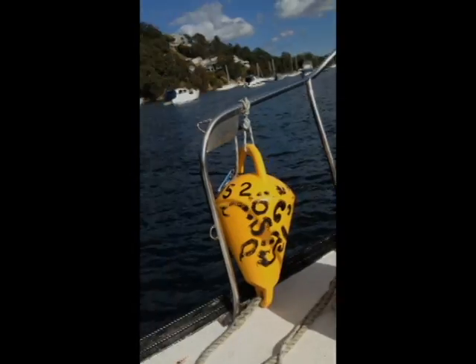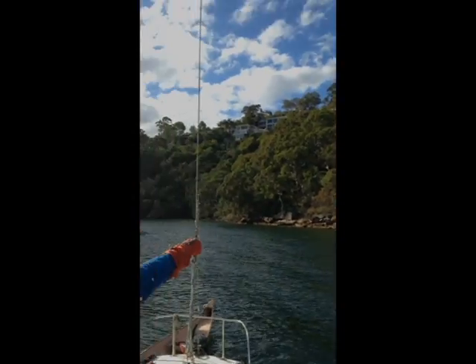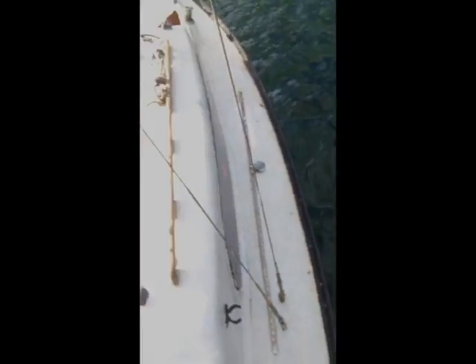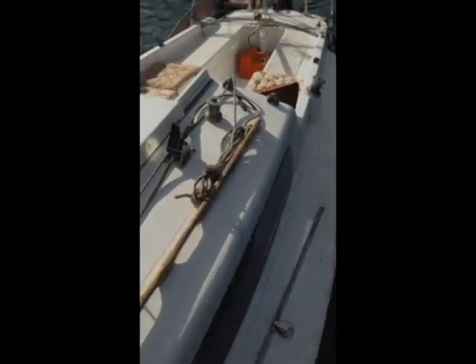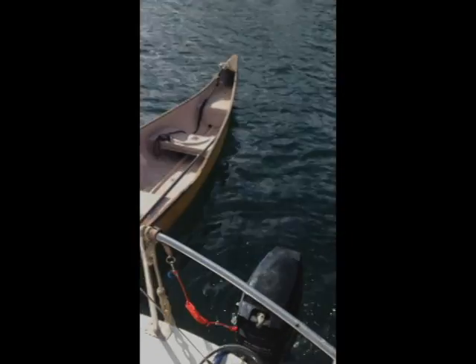I'll just pop that hatch back on. Going up to the front — mooring bucket and mooring tie-off. Rigging here, all the way up to the mast. This is the port side of the boat coming all the way down to the port side, all the way to the back, and then going up starboard which you just saw.